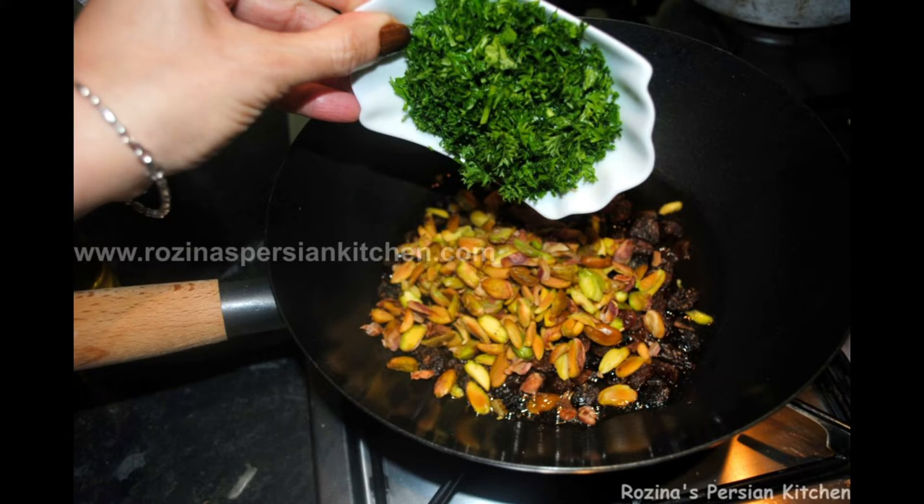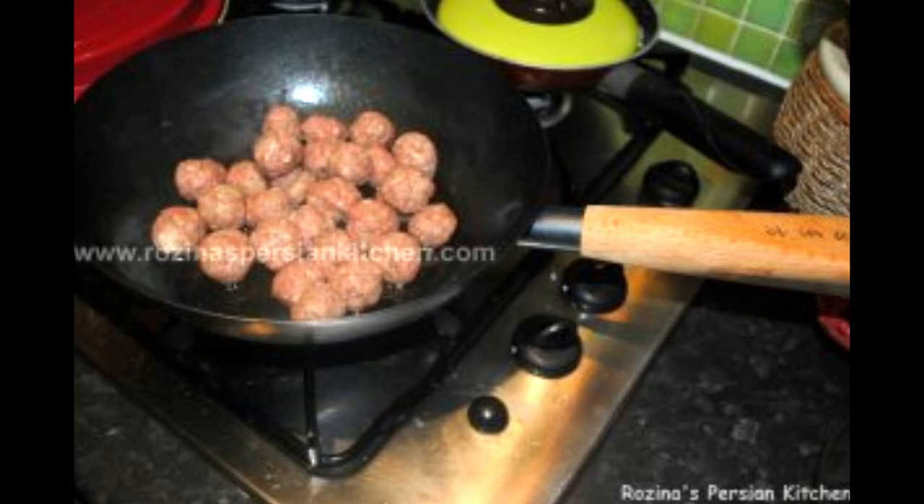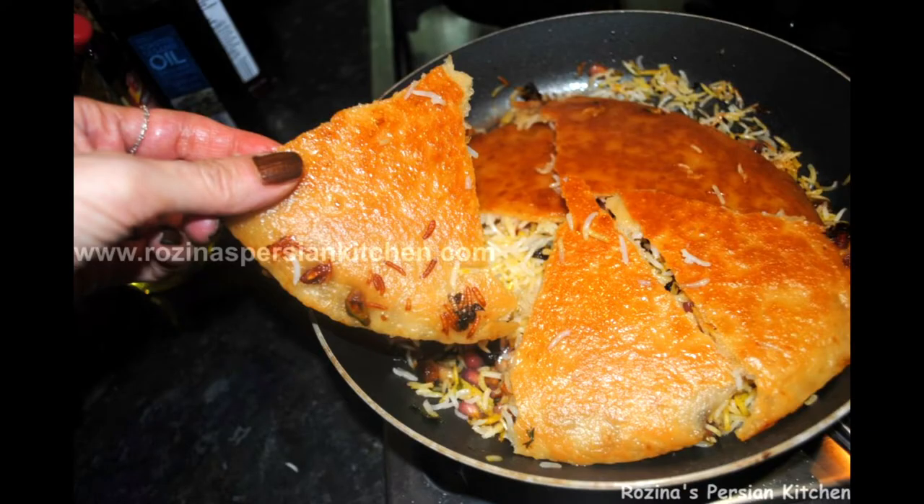All we need are three cups of basmati rice, 300 grams of ground beef, lamb, or turkey, one large onion grated, one and a half cups of deseeded pomegranate, one third of a cup of slivered pistachio, half a cup of raisins washed, two tablespoons of freshly chopped coriander leaves, one teaspoon of ground coriander seeds.